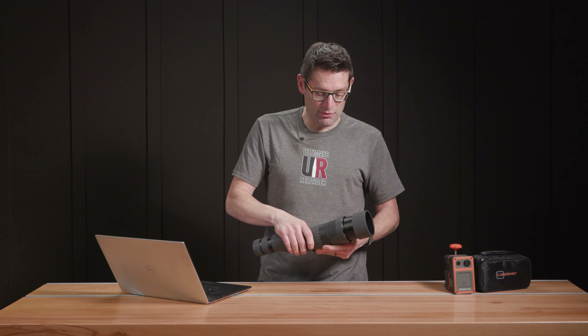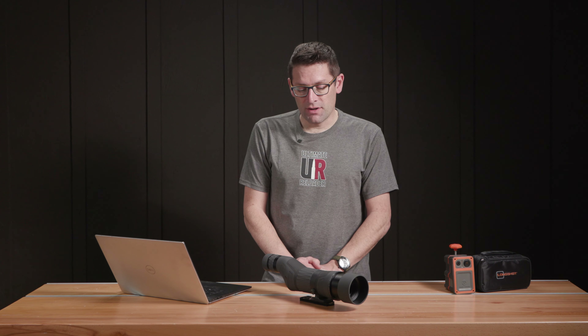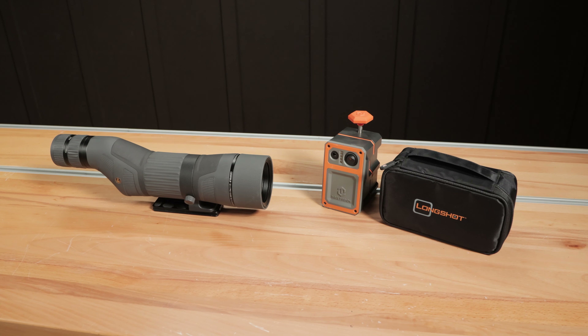It's also tripod ready. We've got an ARCA rail attached to it, and we're using it with pretty much any of our ARCA tripods. We're also using it with the Hawk camera system from Longshot. I'll talk about that a little bit later.